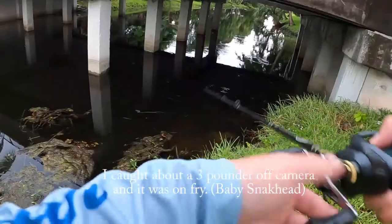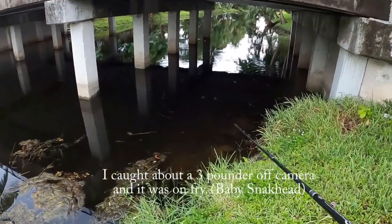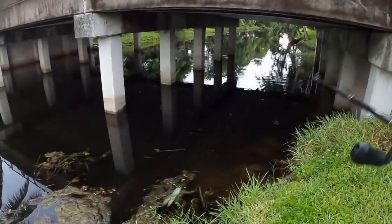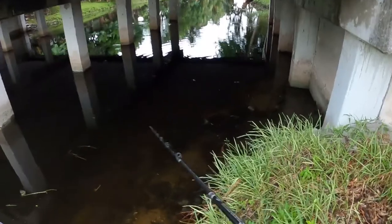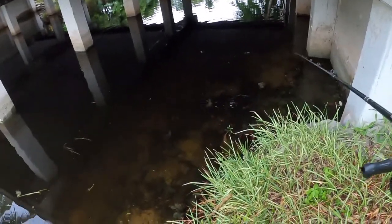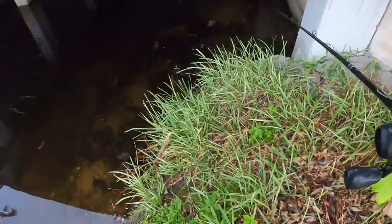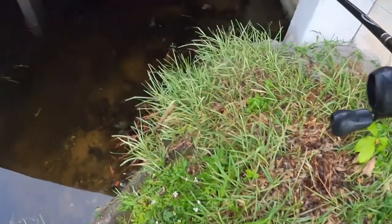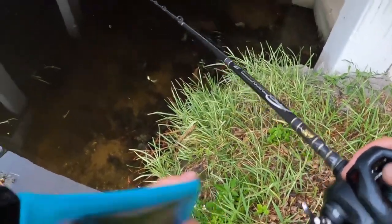I think there might be a second one — oh my gosh, they're on fry! I didn't notice that there's a bunch of little baby snakeheads! Oh my gosh, they're all like three inches long, not even! Oh my gosh, that's so cool!